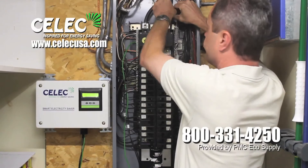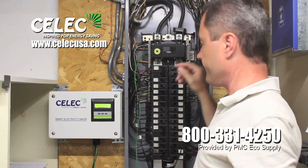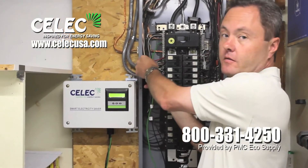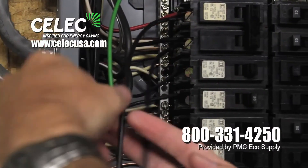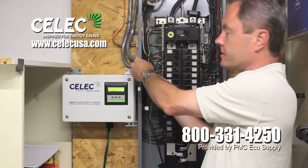It snaps on. There's no wiring needed for that, but I would suggest an electrician installs this for you. Next is the ground wires into the neutral bar here, and then two pole breakers so it can cover both phases of the electrical system.